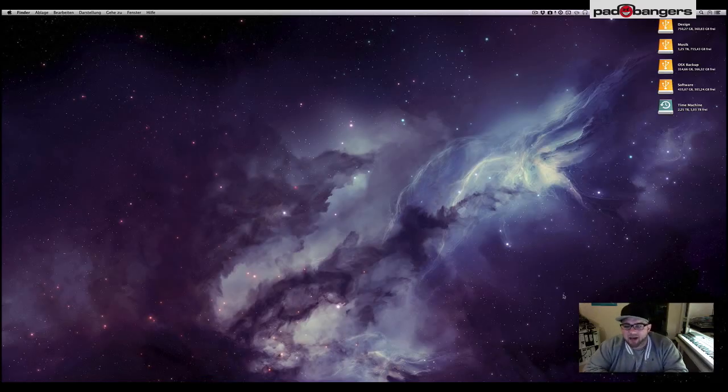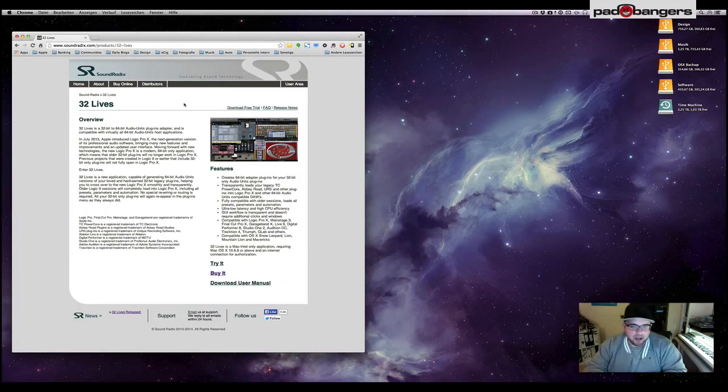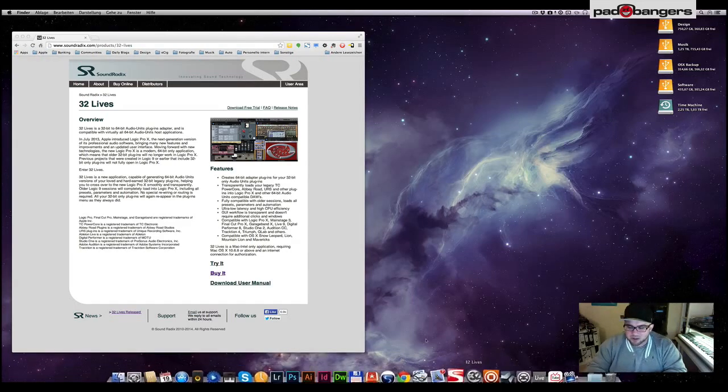What's up YouTube, Mike here from Patbangers.com, today with a new review. I want to talk about 32 Lives by Sound Reddix — you can check it out at soundreddix.com. It's a converter for AU plugins, meaning it converts your 32-bit plugins into 64-bit, and it does it pretty easily and really fast. It runs very stable and you don't even realize it's a converter plugin.